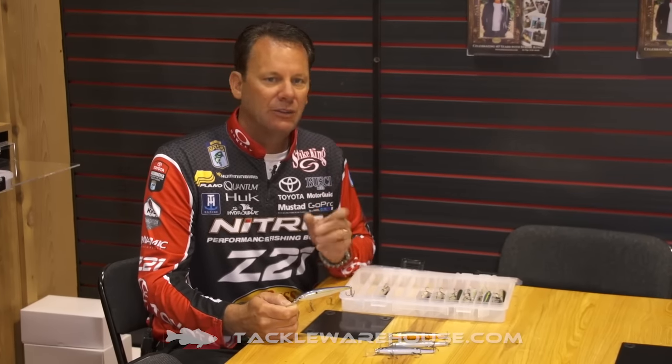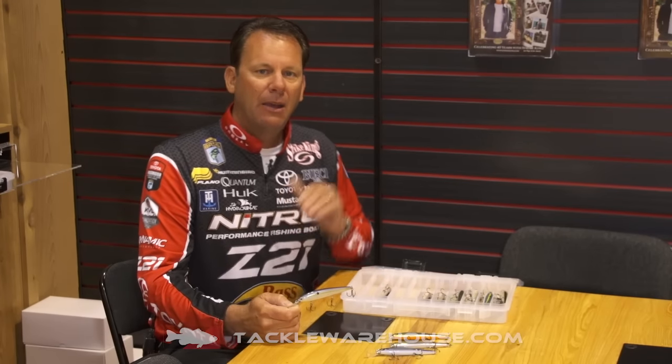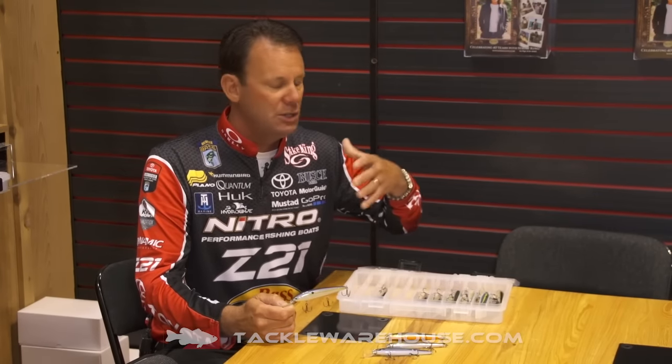Believe me, there are a ton of jerkbait choices out there. There are a lot of deep divers available, and I have spent a lot of money trying to find a bait that would get me to that 10 or 12 foot zone and have that incredible side-to-side slashing action. We wanted to work it real hard — we do that a lot for smallmouth.